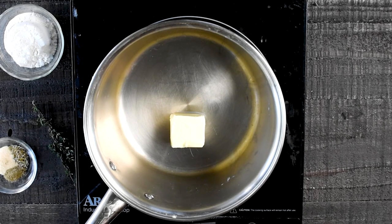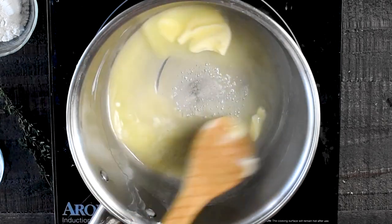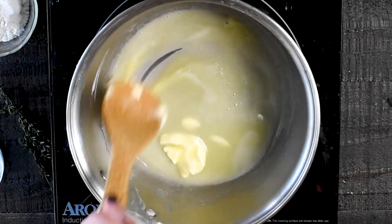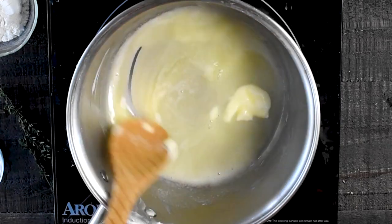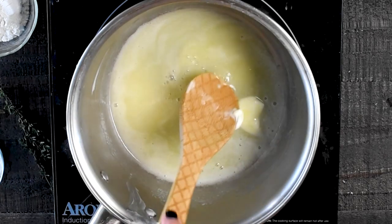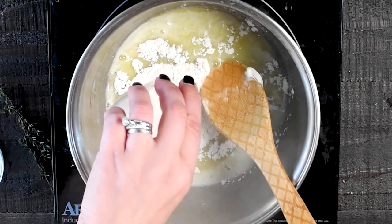While that is heating, go ahead and melt four tablespoons of unsalted butter in a saucepan over medium-high heat. Just heat that until the butter is nice and melted. This is my go-to gravy recipe — it is super simple and easy. Once it's melted, add one quarter cup of all-purpose flour and your spices.